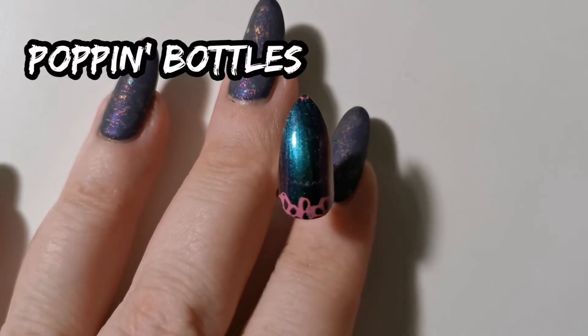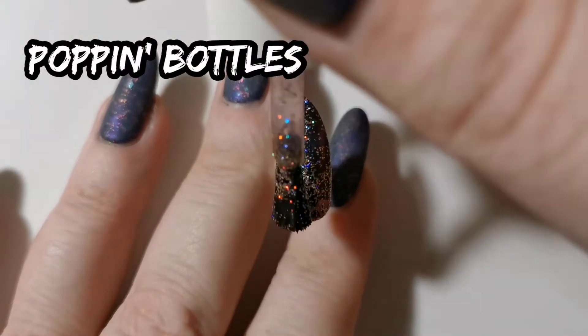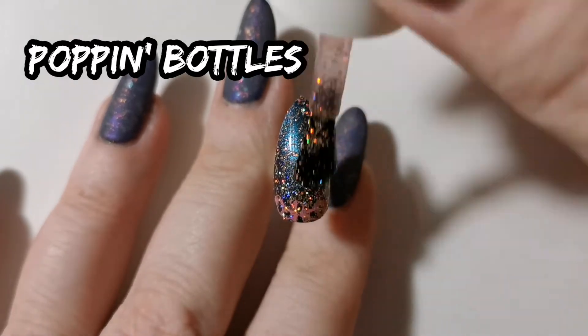For the topper we have Poppin Bottles by Color Club, which is an orange and holographic glitter.